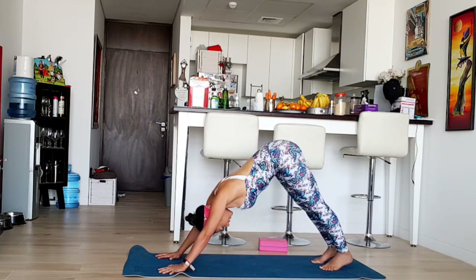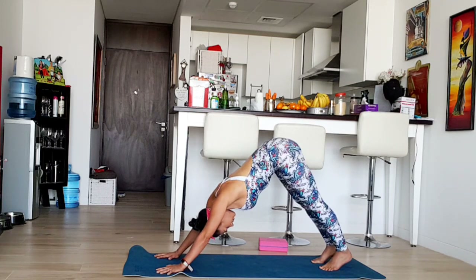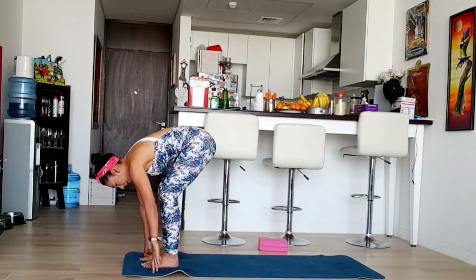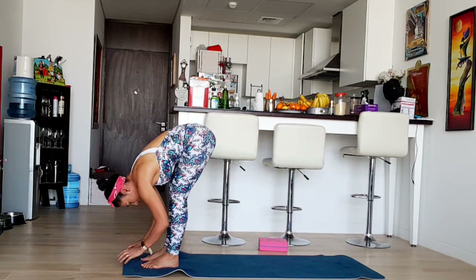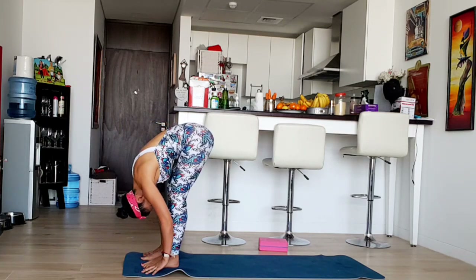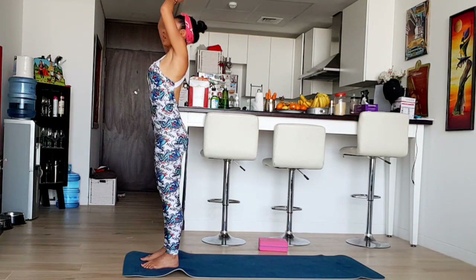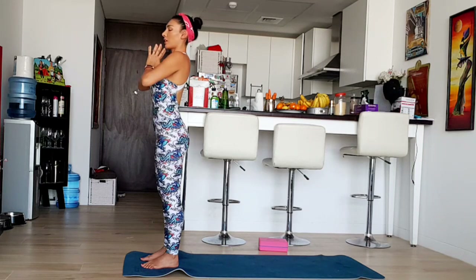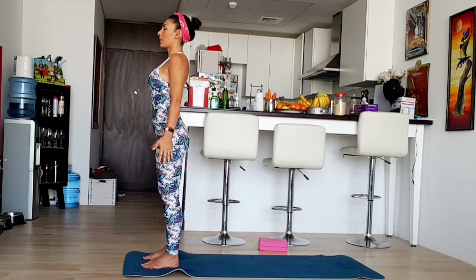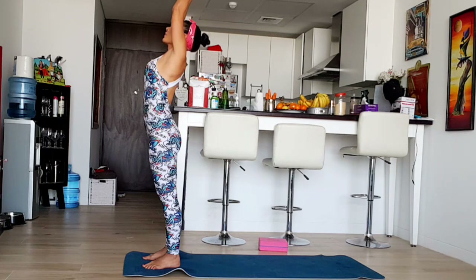Two more breaths. Walk forward and walk into the fold. Inhale, half lift. Exhale, forward fold. Inhale, half lift. Exhale, hands on your heart. We're going to do it again. Start with Tadasana — mountain pose. Inhale, arms salute. Exhale, forward fold.